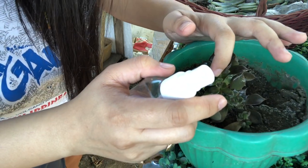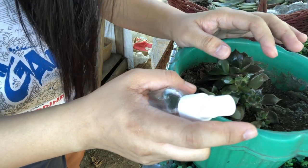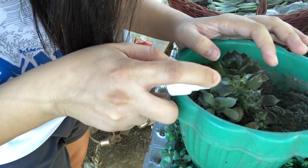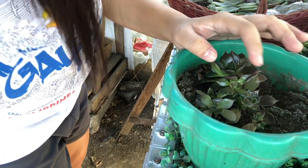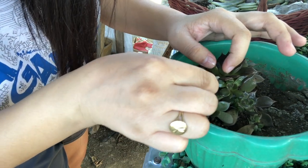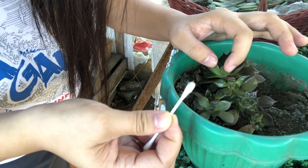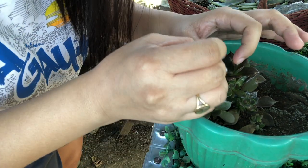Second, spray your succulents with 70% isopropyl alcohol. It must come in direct contact with the mealy bug in order to kill them. Make sure to check every part of your succulents so you can spray everything. Third, just like what I'm doing right now, use a cotton swab and gently remove the mealy bugs from your succulents.